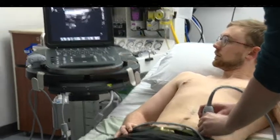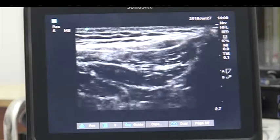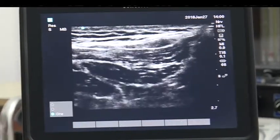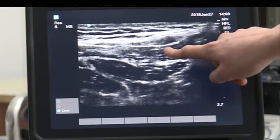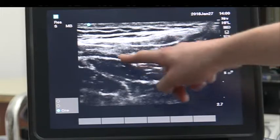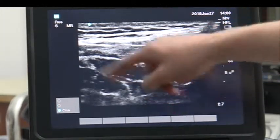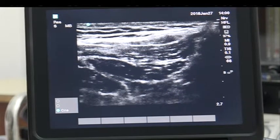It's much less superficial so you want to turn the depth down a bit. If you pause the screen you've got the TAP plane — internal oblique, external oblique — and the neurovascular bundle is right there. That's the anterior superior iliac spine, and you get little curves that come off it like that.